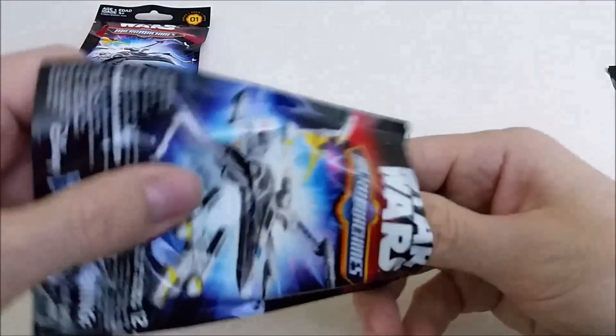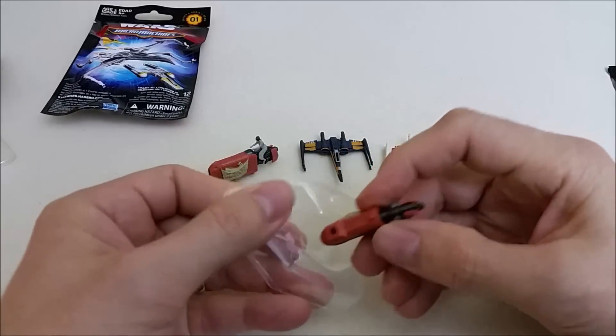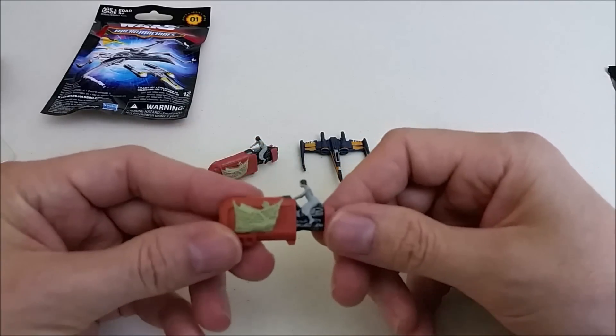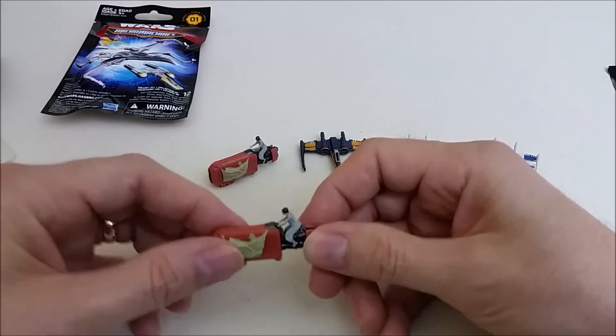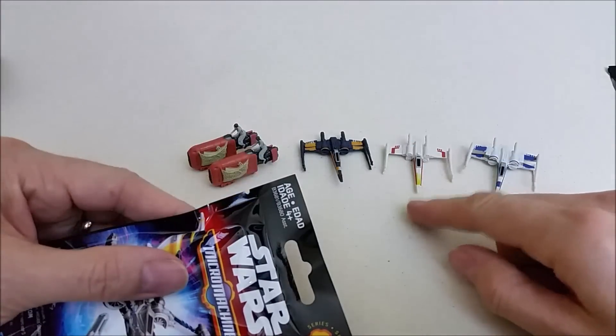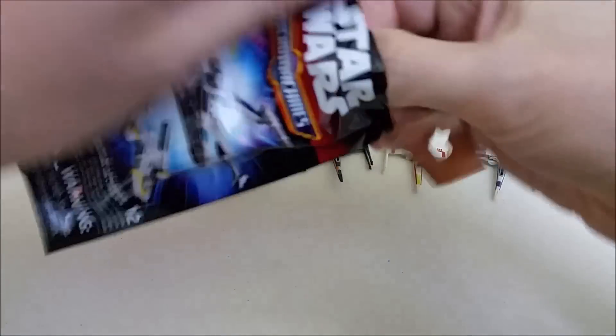Another Rey's speeder. That's cool — she's pretty cool, one to have. So there you go, another look at Rey's speeder. Knew we were going to get some doubles, and so those are the doubles that we got out of this. Hopefully we get a Y-Wing right here — let's see.